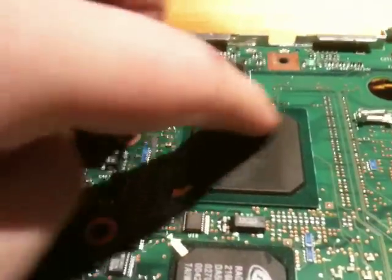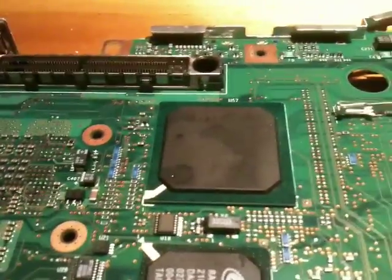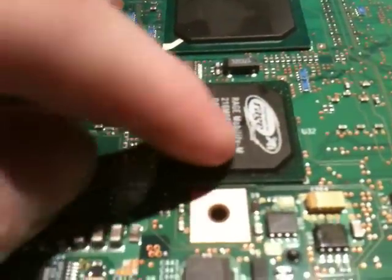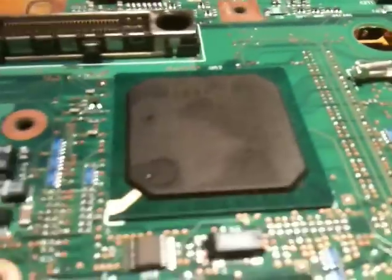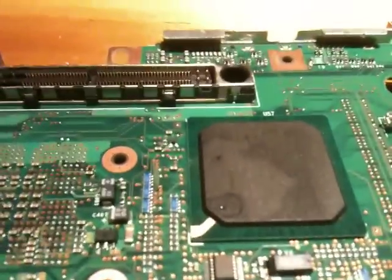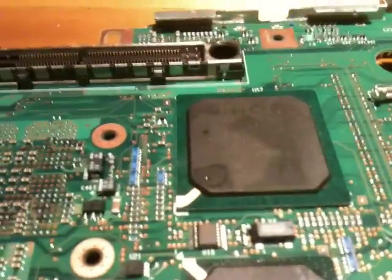I just noticed something else. If you take a look at the chipset, you notice it's all discolored right here — that doesn't look good to me. And same with the graphics chip especially — look at that. It's like melted; the plastic is slightly warped and melted a little bit. This part is just discolored, it looks like somebody spilled something on it, but nobody could have because it's in there. That's really strange.